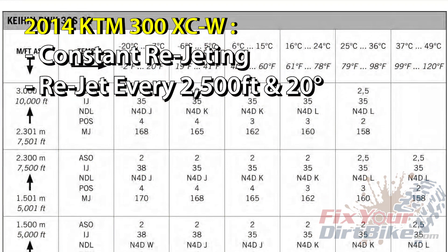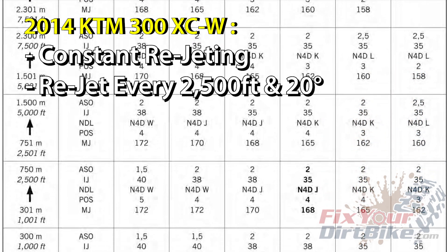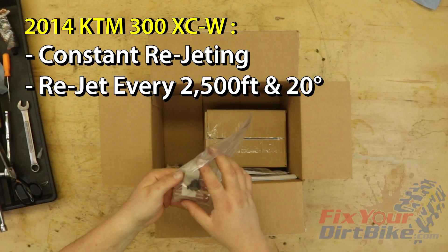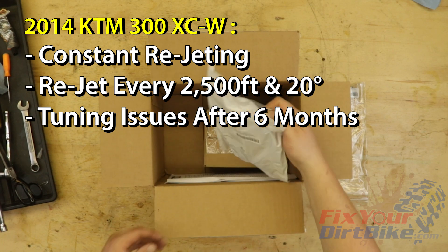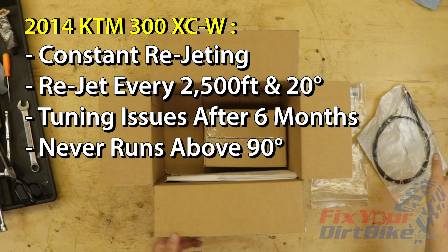This bike is so finicky that it needs a different jetting for every 2,500 feet of elevation and every 20 degrees Fahrenheit. And since I have to travel at least three hours in any direction to find trails, this was an inconvenience to say the least. I also started having constant tuning problems with my carb about six months after I bought the bike, and I could never get it to run above 90 degrees regardless of elevation.